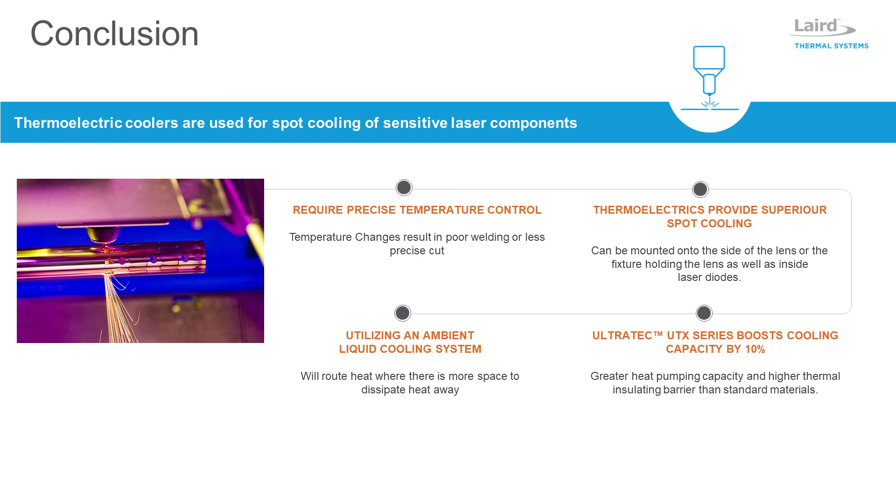By utilizing advanced thermoelectric materials, the Ultratech UTX series achieves greater heat pumping capacity and a higher thermal insulating barrier compared to standard semiconductor materials, making it ideal for spot cooling of industrial laser applications.